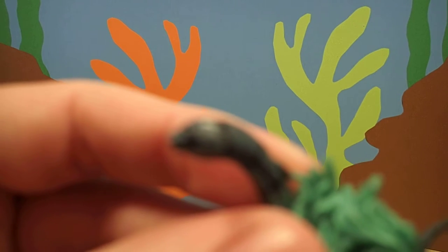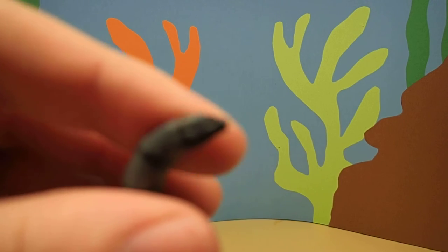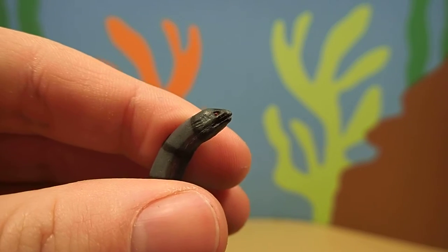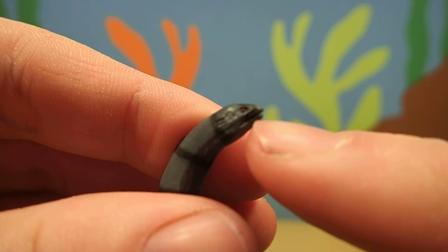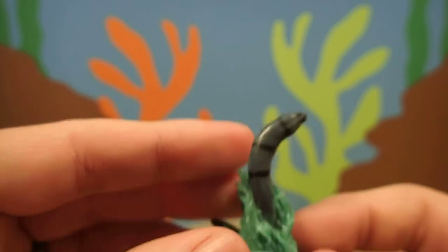Let's see if we can zoom in on his mouth. Well, there we go. His mouth is full of really, really sharp teeth. Pretty cool, huh?